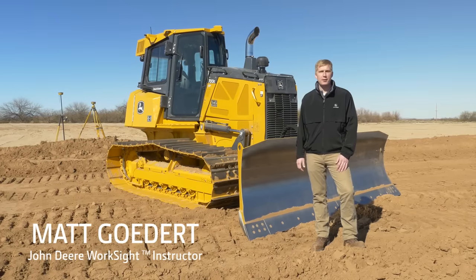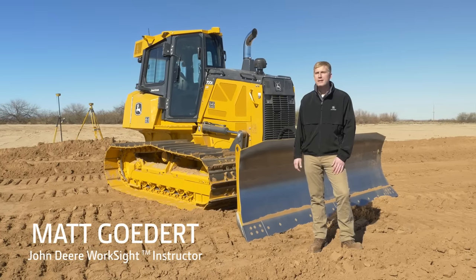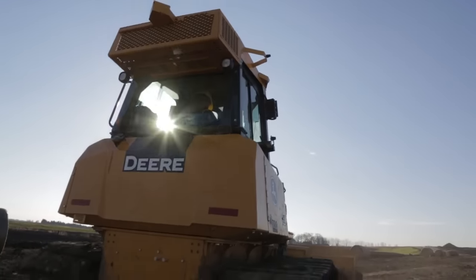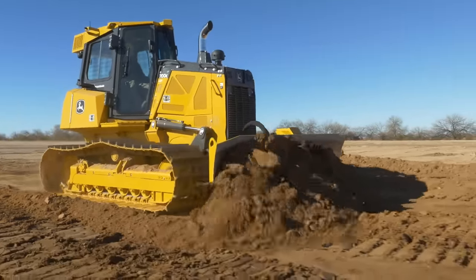Hi, my name is Matt Godert, instructor for John Deere Worksite. Today I want to tell you about the brand new 700K Smart Grade Dozer, a fully integrated grade control machine delivering precise grading performance while eliminating external masts and cables.